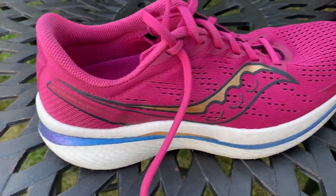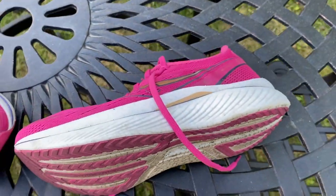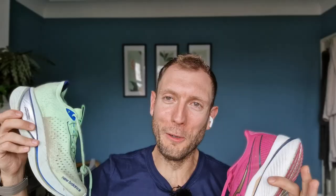The Speed 3 clearly leaves room in a rotation for an easy day shoe, like the Endorphin Shift, while the Super Comp almost tries to do all your training. Nick would want a faster shoe alongside the Super Comp since he doesn't find it comfortable for fast runs. He loves it for long runs up to a point, but it ends up sitting best as a solid day-to-day shoe for medium distance base runs — not the perfect all-rounder it's marketed as.